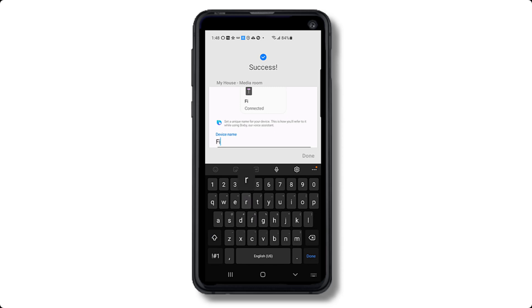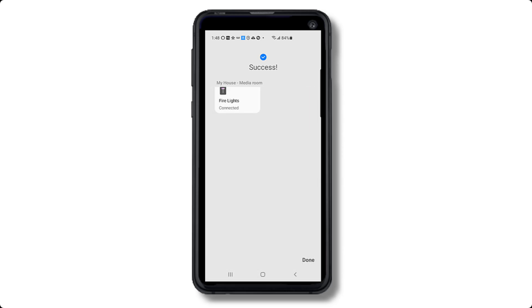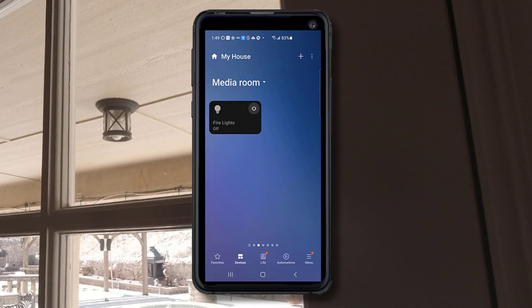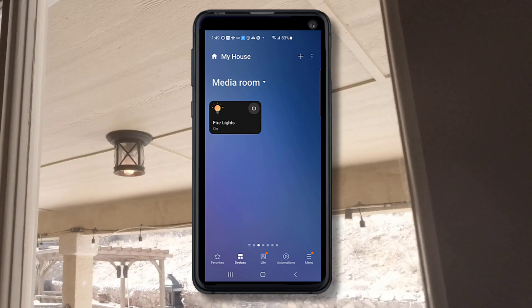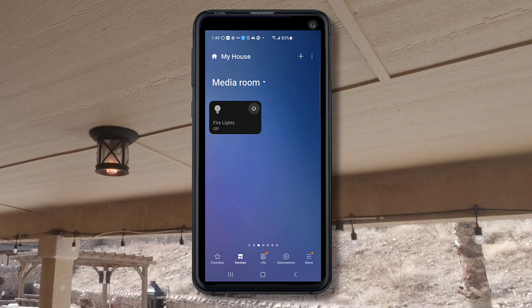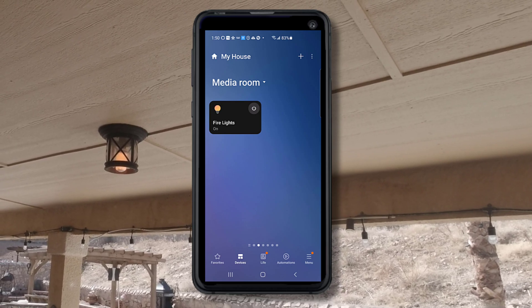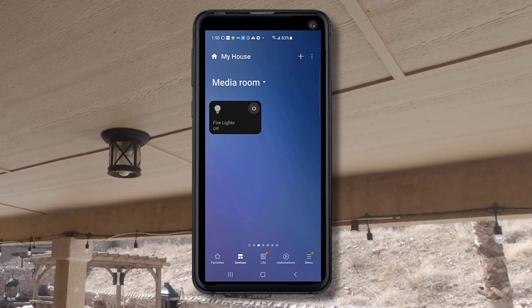Next, just rename your switch. You can now control the smart switch with the app and add it to any group or scene. You can also add the switch to a routine in Alexa to automatically turn the light on and off at its scheduled time, and even integrate it into other apps.